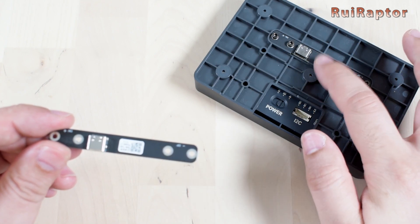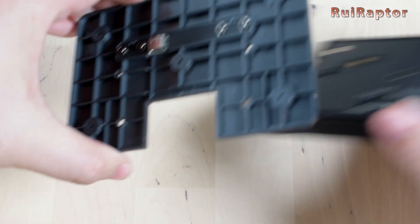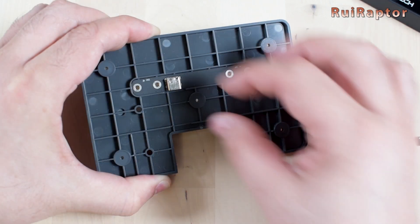This board is located on the charger mount, so let's remove it from the display. There are only four Allen screws that we need to remove. Okay, here we have our board.